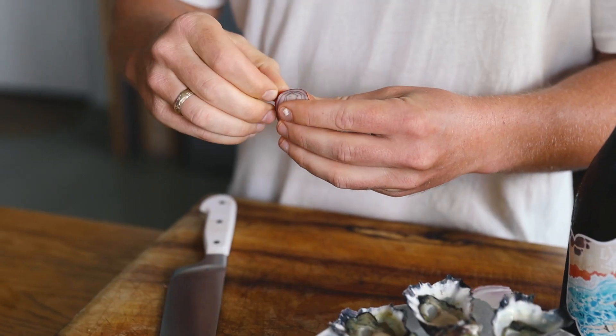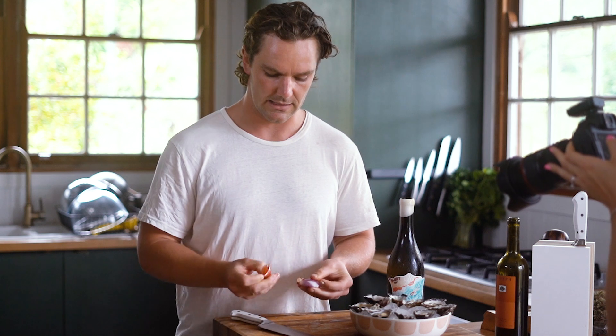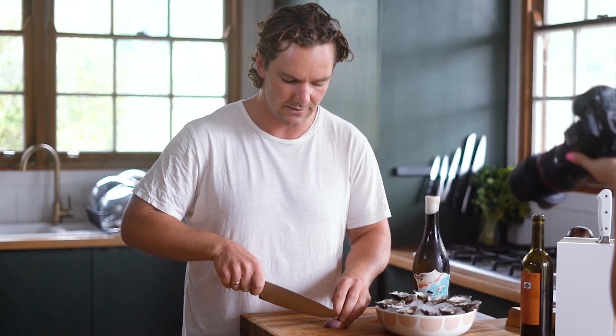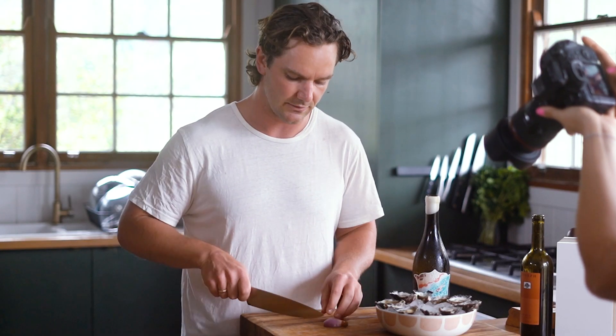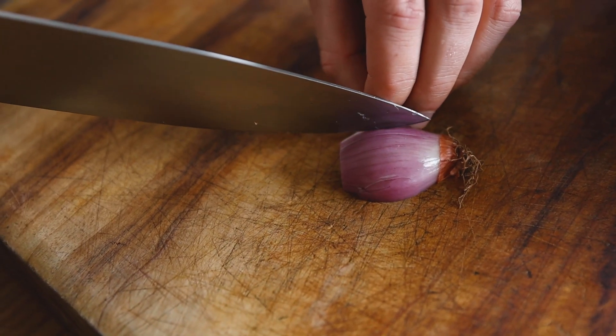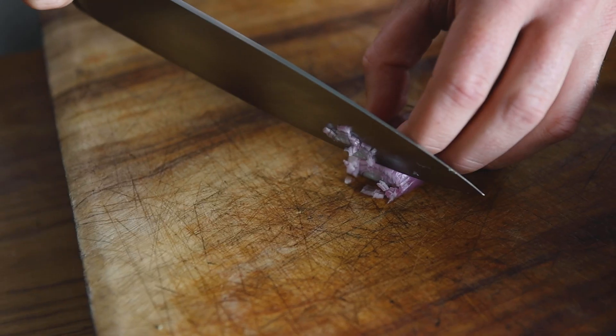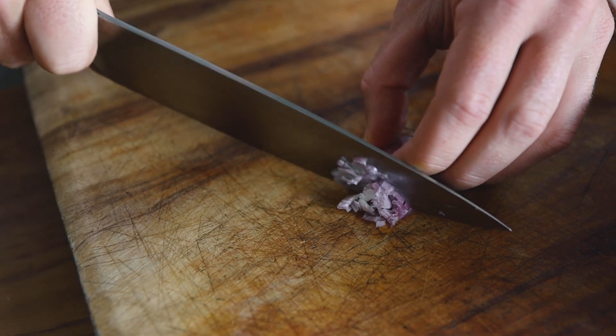So we're just gonna knock the end off the shallot, knock it in half, and then this is where you need to practice your chopping skills. What you want to do is slice really finely without going to the base, and then slice across those. Using a tippy knife all the way through, and then you literally want to slice it slowly — it's like a shave.